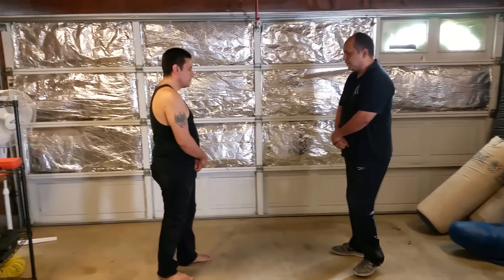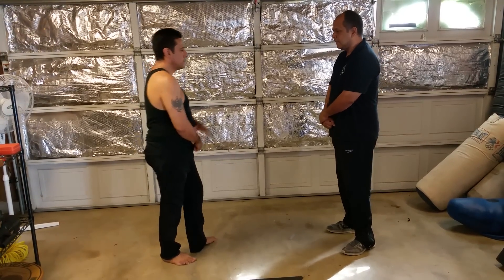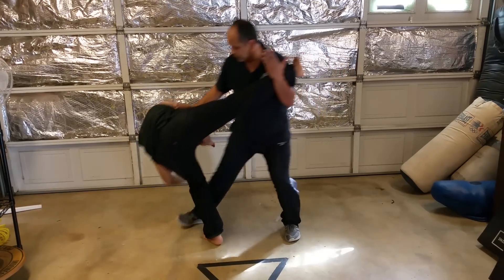So when we're facing our opponent, what we want to do is cut across to pick up the leg. We rotate, come underneath, transfer, and we're checking the hand, and then we advance forward.